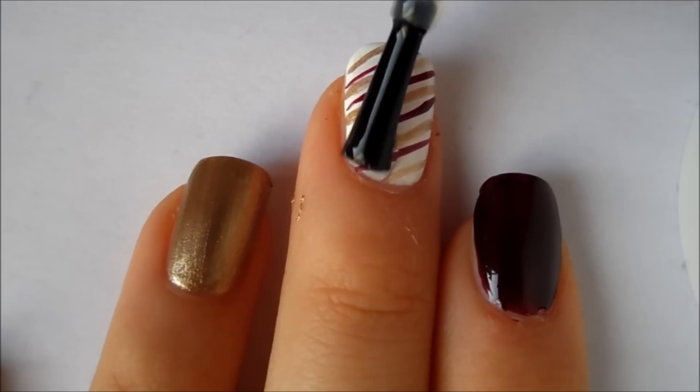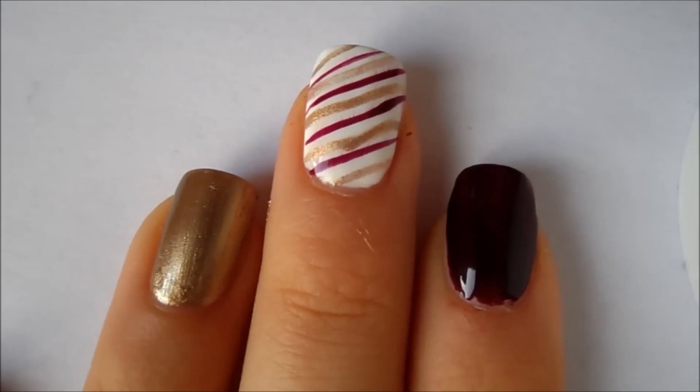Once you are all done, allow it to dry to avoid smudging and then apply a clear top coat on all of your nails.